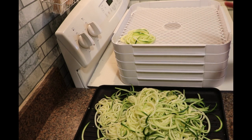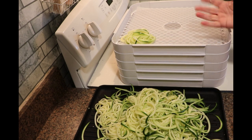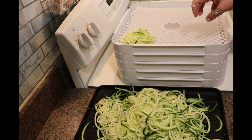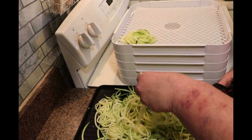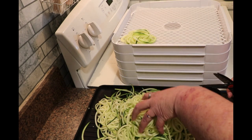I use the Excalibur Easy Dry — it's a five-tray dehydrator that blows from the bottom. I've lined mine with mesh sheets and I am going to just bundle these up on each of the trays in serving-size portions. This is about a serving for me; if I want more I can always pull out more than one. These are going to dehydrate at about 125 to 135 degrees — I always start a little high for the first hour or so.